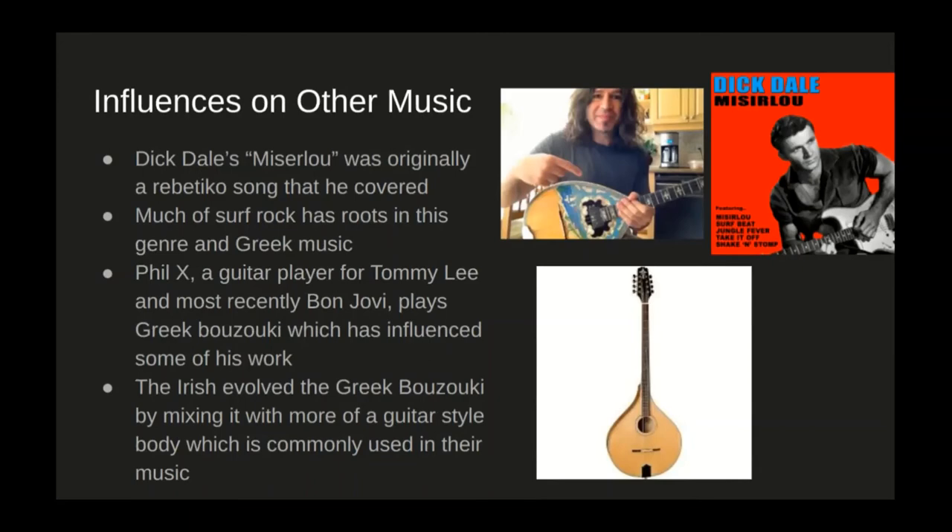Philux, who was a guitar player for Tommy Lee and most recently has been the guitar player for Bon Jovi, is actually a Greek bouzouki player in his free time, which has influenced a lot of his work. In addition, the Irish actually created their own version of the Greek bouzouki around mid-century, in which they mixed it with more of a guitar body style — flattening it out and tuning it more similar to a mandolin, which suited their musical needs more.